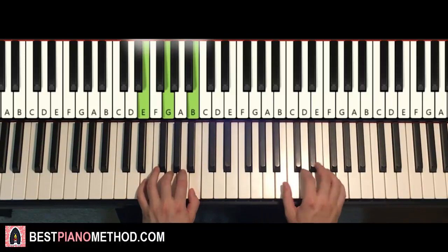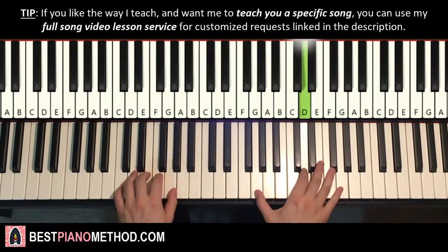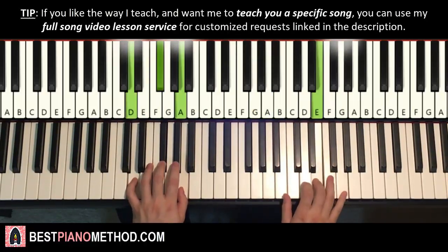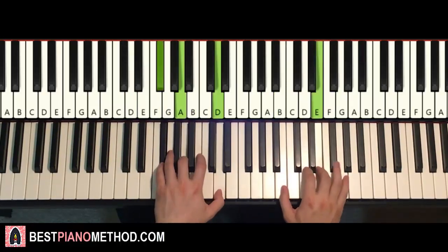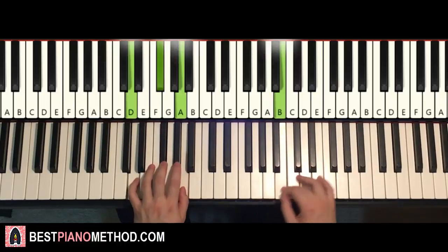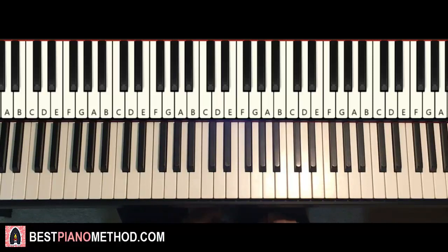So with these four chords in mind, the two hands together goes like this: chord starts off, right hand comes in, E and the next chord together, G and C major together, B and D major together — like that.